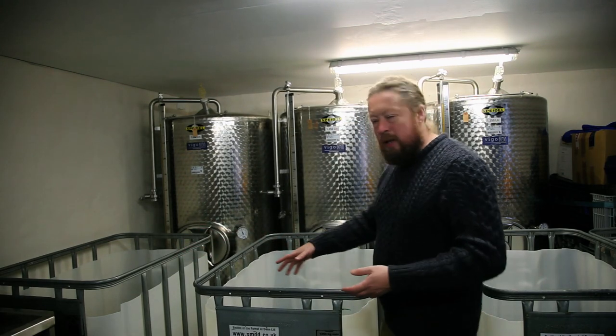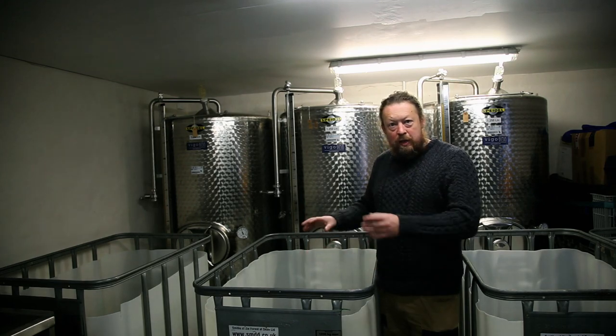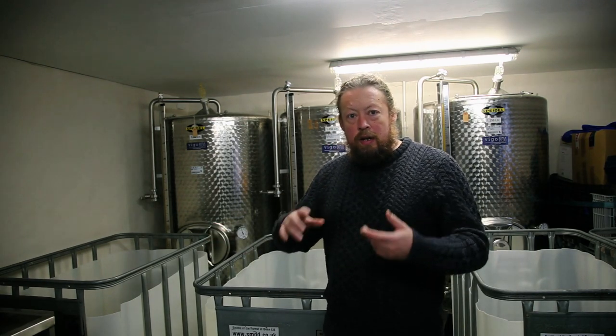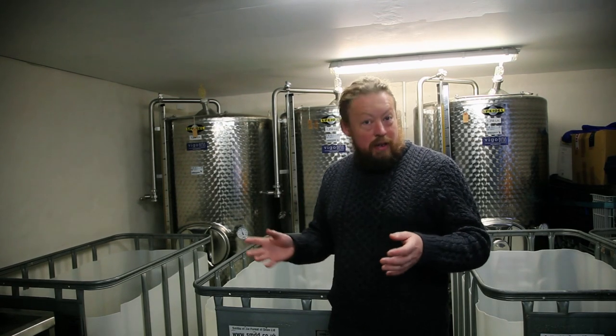With the keeving process you mill the fruit and store the milled pomace overnight, then press the day after. I've got three IBCs with the tops cut off to store the pomace. I'm storing the sharp apple pomace separately from the bittersweets and sweets, so that when I press I end up with a sharp juice and a bittersweet juice — then I'll blend them together to make sure I don't have too much acidity, which would stop the keeving process.